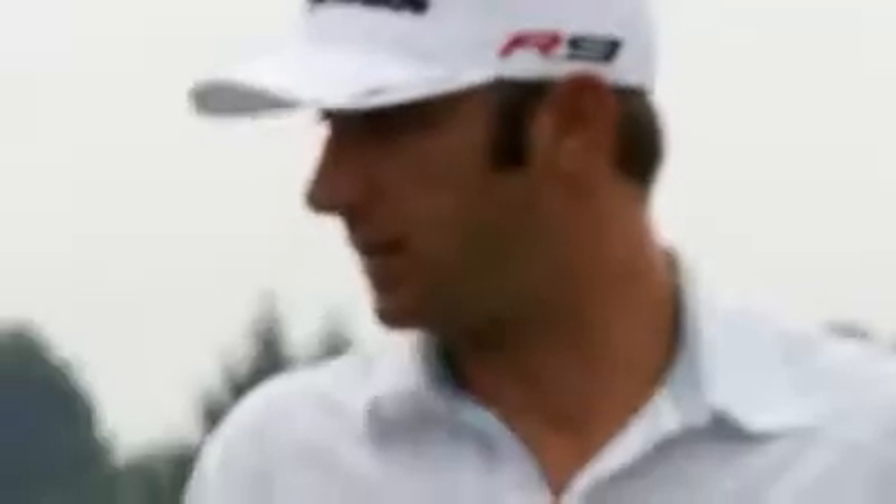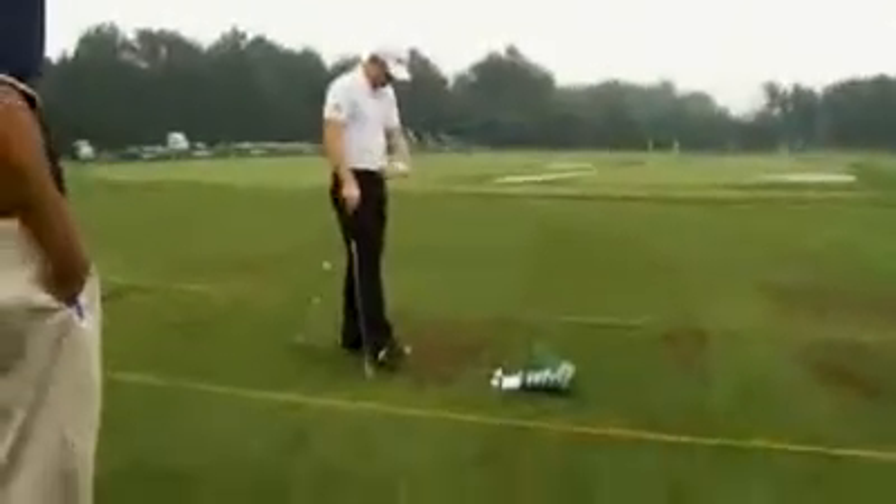The feel of them are perfect. It feels great. As you make contact, it feels like it almost melts through the turf. The ball's real soft off the face.